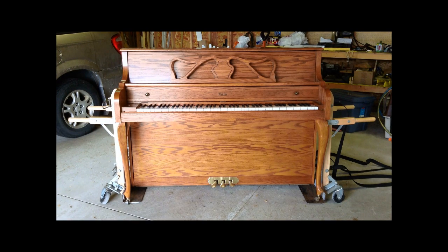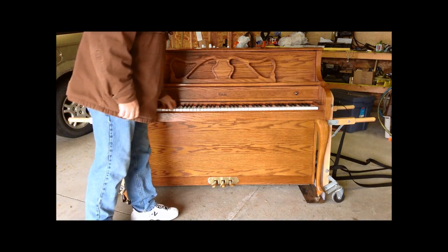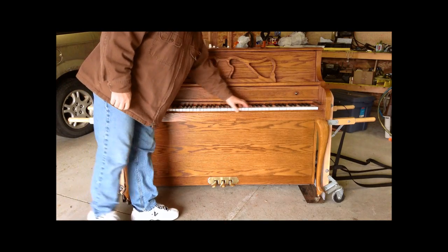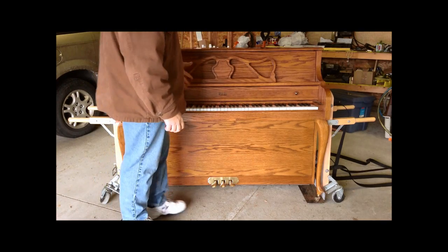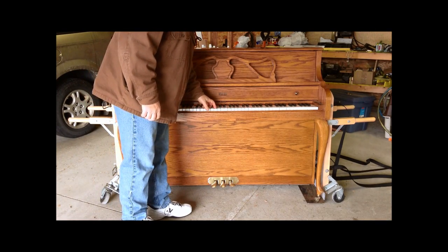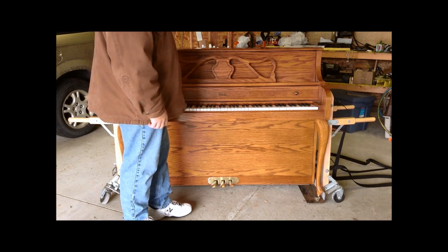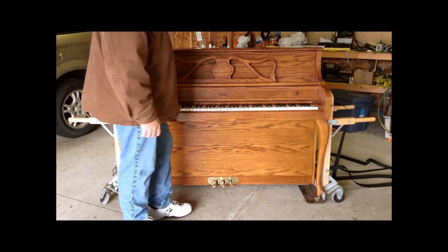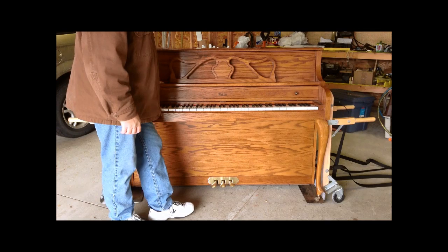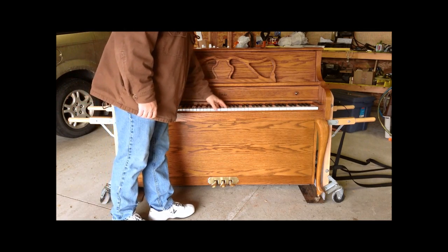I'm going to show you a few things you want to look for when looking at a piano for purchase. One of the things you want to check is whether all the keys are level. If some keys are lower than others, it could indicate action problems, or it could mean some of the balance rail felt has been chewed by mice.